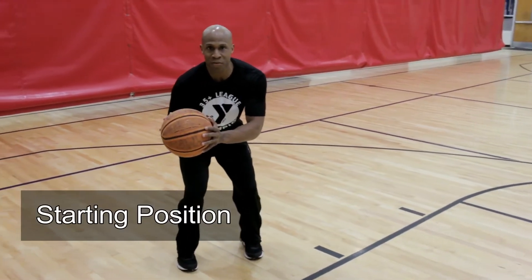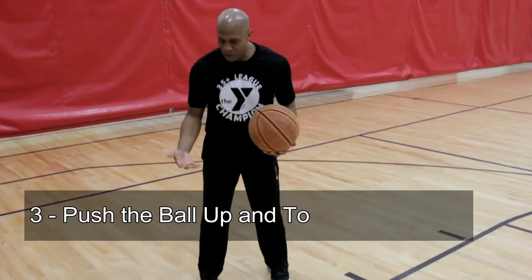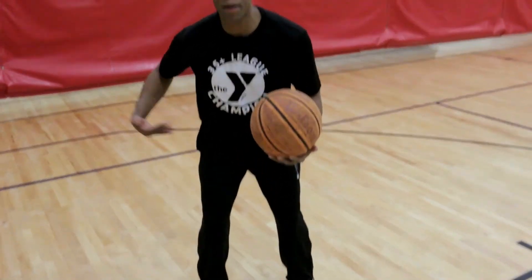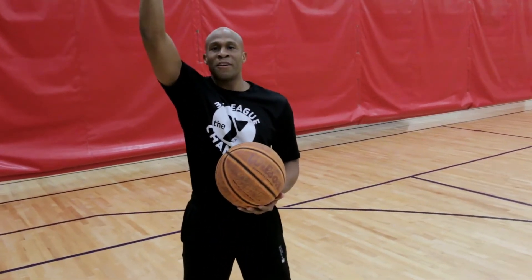Here's my starting position. In order to finish the shot, all you have to do now is lock your joints out. What joints are bent? My ankles are bent, my knees are bent, my waist is bent. When I lock these joints out, then I finish my shot.